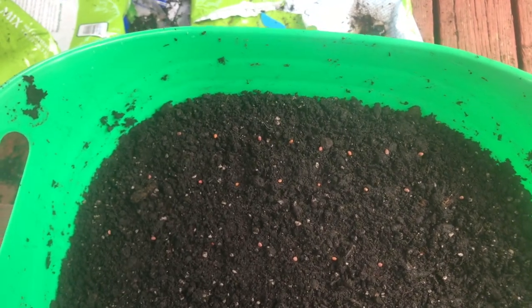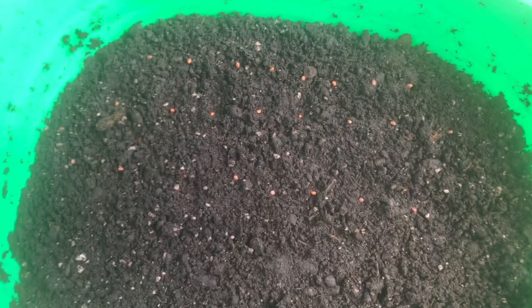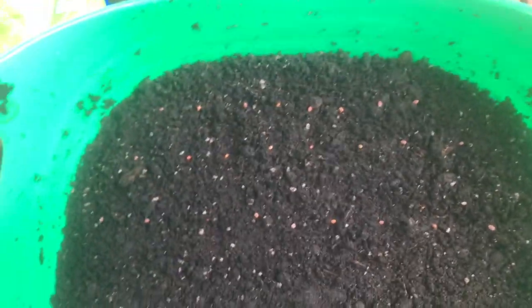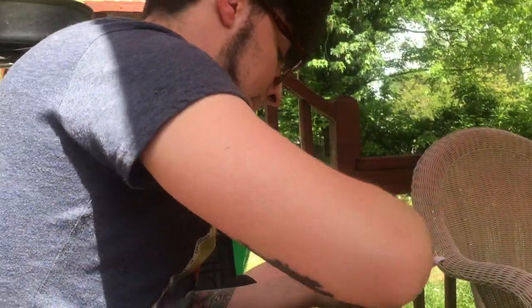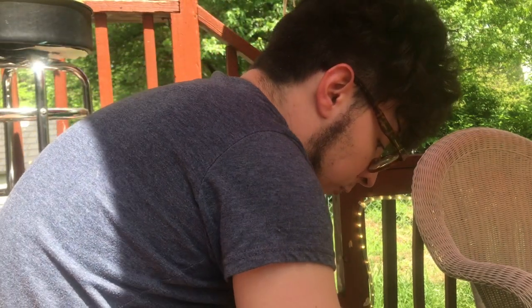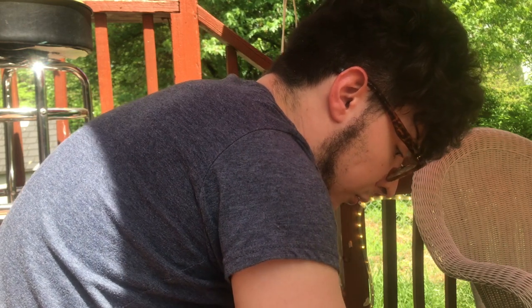I sowed a pot inside back in March because I was really getting the itch, and it wasn't warm enough outside here in the Eastern Panhandle of West Virginia to plant outside yet. So I planted some in a pot and then I went on vacation. The person we'd gotten to take care of the plants hadn't quite followed my watering instructions to the letter.